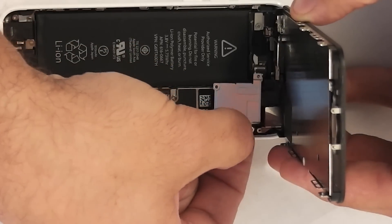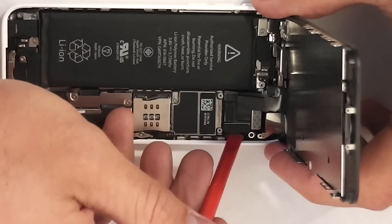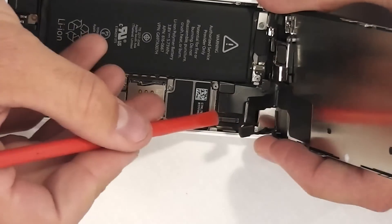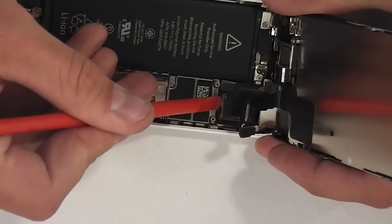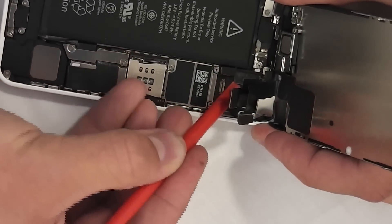Once this metal plate is off, there are four little latches that you have to lift up. They're kind of like Legos, so you just pry up and unsnap them one by one. Technically you don't have to do the one on the bottom left — that's the one that connects to the battery. I got a little carried away and decided to do it anyway.